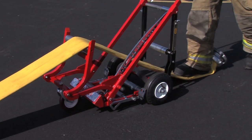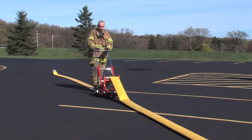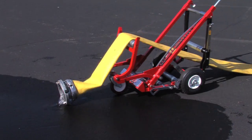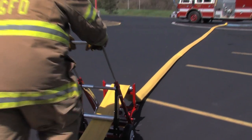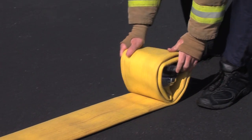Kick the coupling back with your foot. Walk on the LDH as the hose goes through the go-pack combo, pushing it on all wheels. Slow down when you get to the far coupling, as it will come through quickly.